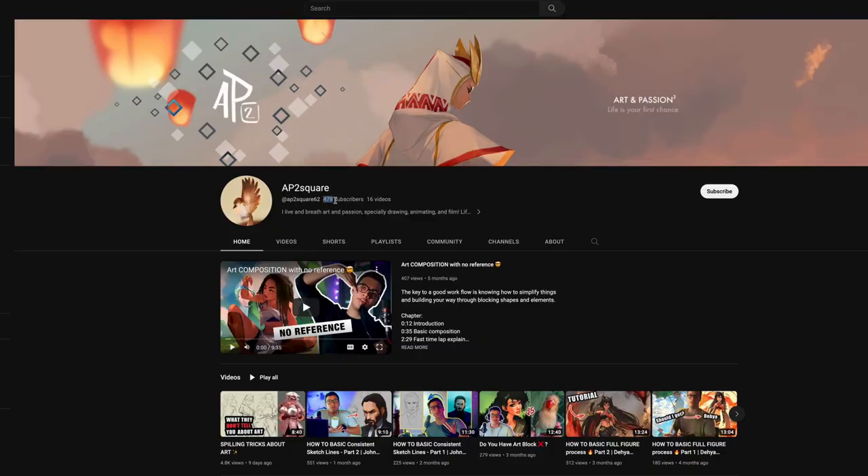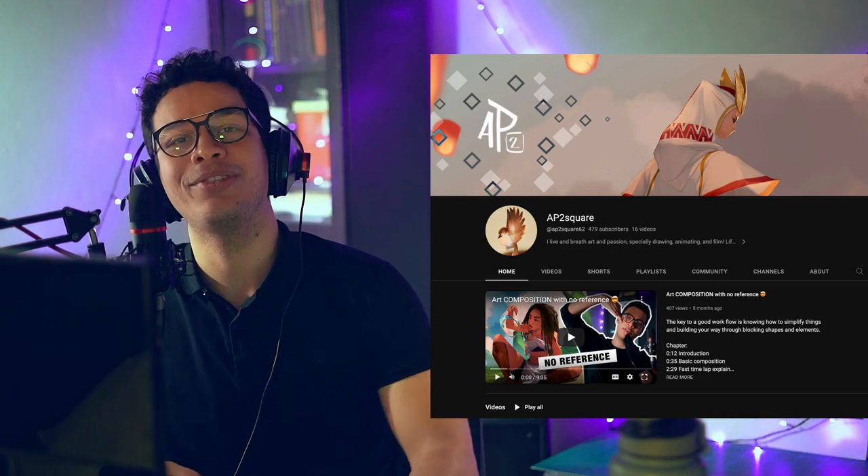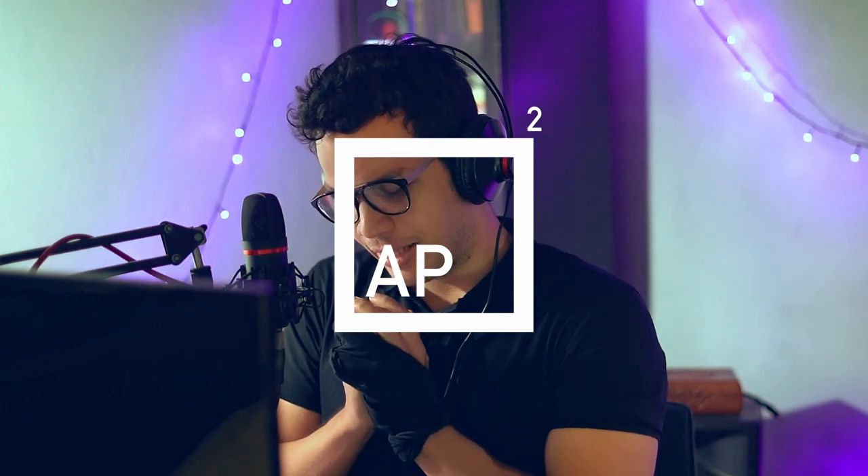Welcome back to another episode on AP2Square. You will notice we're almost reaching 500 subscribers — you guys are crazy, last episode was crazy, and it's all thanks to you. Thank you so much. If you're watching this for the first time, hit that subscribe button. I'm counting on all your support to keep bringing art and passion together.